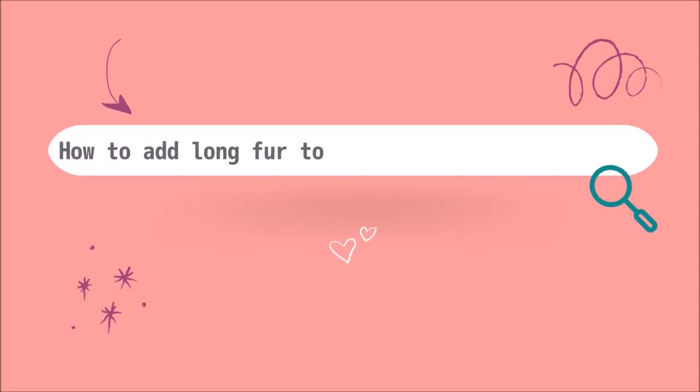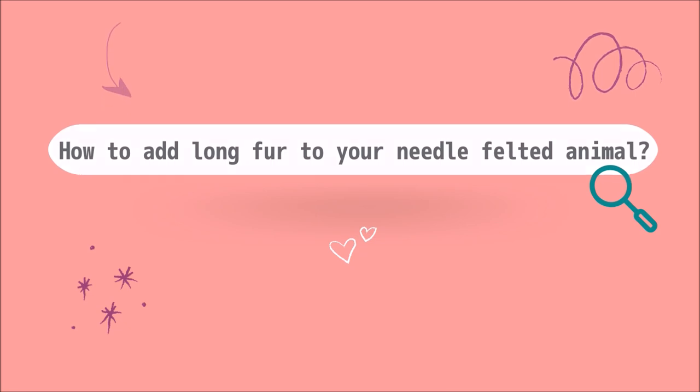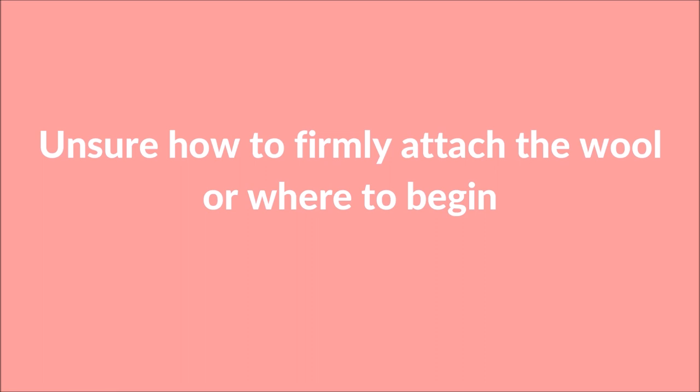Are you wondering how to add long fur to your needle felted animal? Or maybe you're unsure how to firmly attach the wool or even where to begin? You're in the right place.